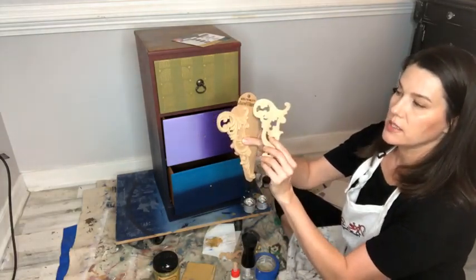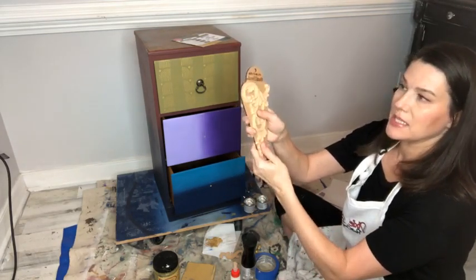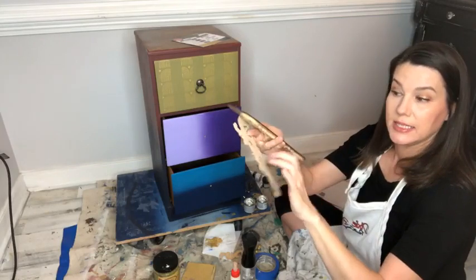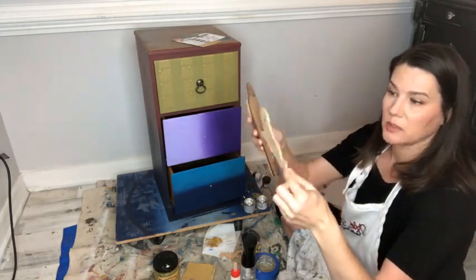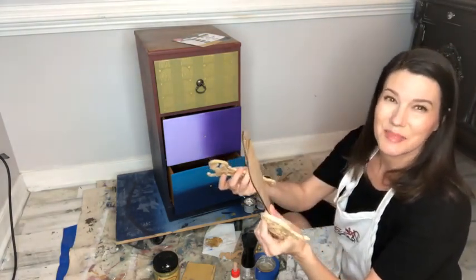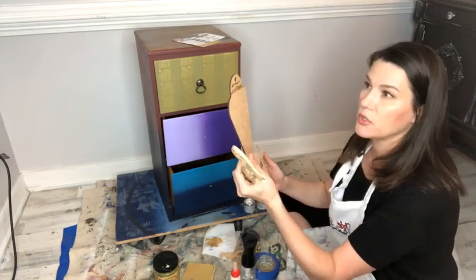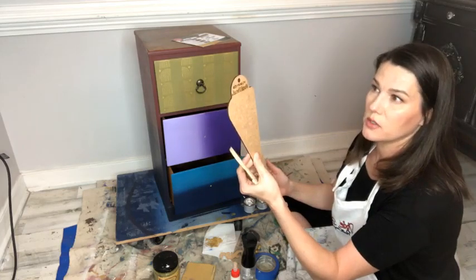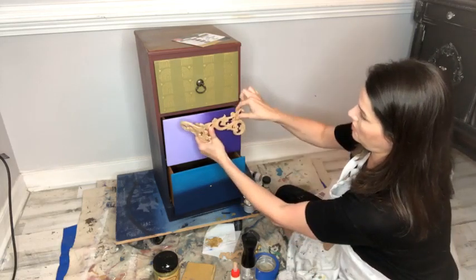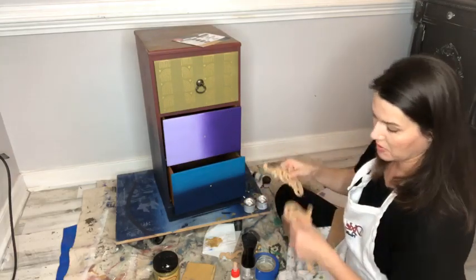This is WoodUBend number 2102. It comes like this on a pack — it's actually a piece of wood all wrapped up. When they're not warm, they're flat and solid. You have to heat them up to get them bendable and malleable around the corners. This little piece of wood helps your WoodUBend not get broken in transit — no biggie, you can totally glue them back together. My thought was to stick them on this drawer, here and here. I also want to paint them before I put them on, so let's paint them first.